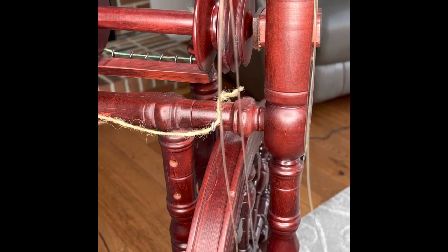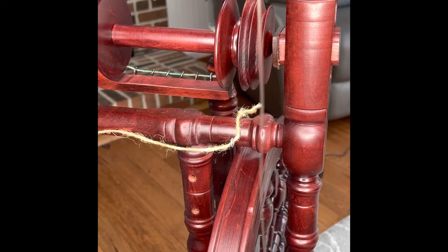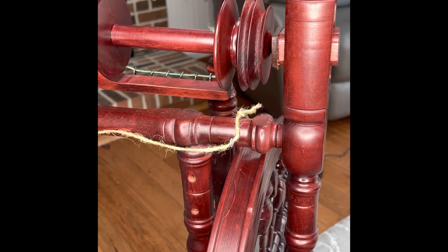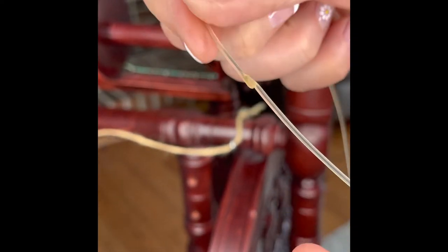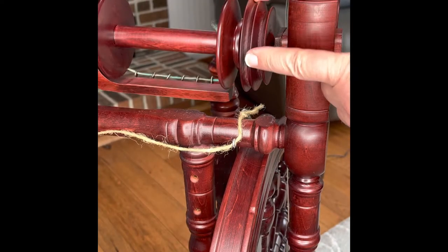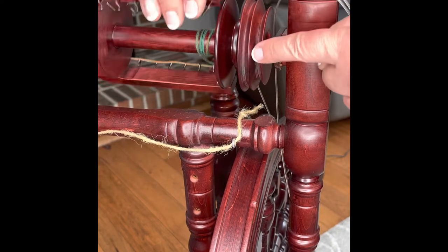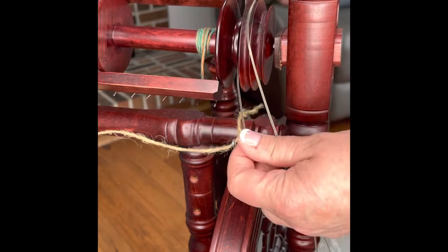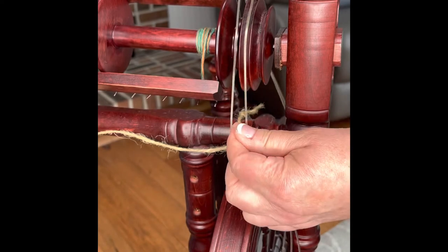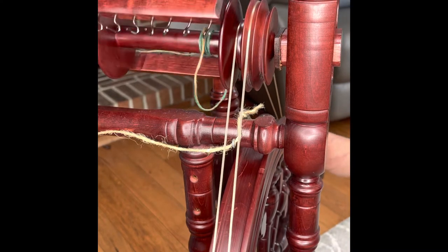When you assemble the wheel, the band goes in here and you measure it to the length you want. The nice thing about the poly band is there's a little nub — all you have to do is heat it up with a match or lighter after you cut it and stick it together, and it's the right size. The whorl and bobbin are separate: the whorl goes around with the flyer and spindle, while the other part of the band goes onto the bobbin. One part of the band goes into the notch on the whorl and the other onto the bobbin, and you bring it around and stick it on the wheel.